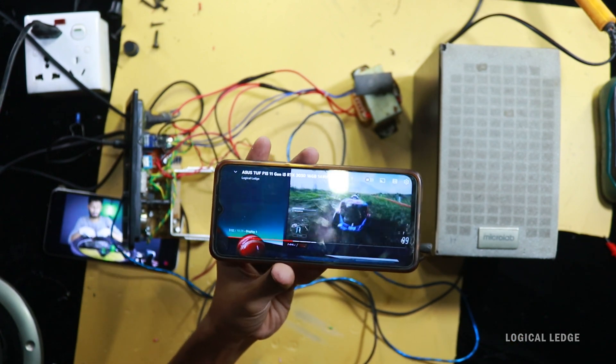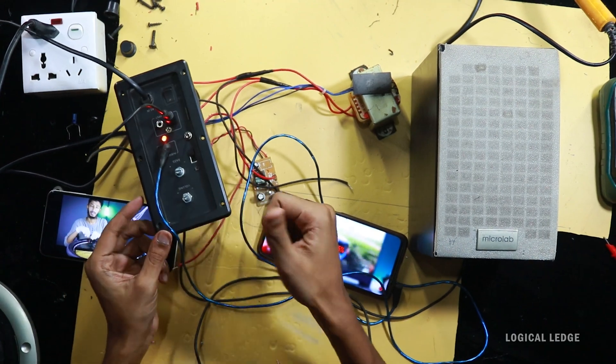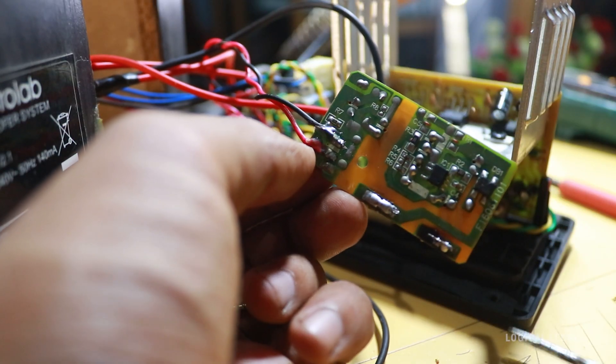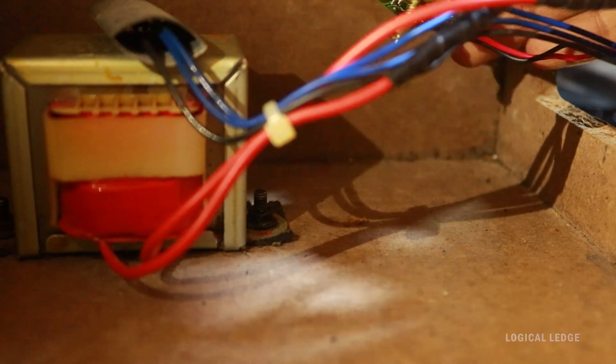As you can see, both connections are working nicely. Time to assemble everything back together. There is a hole in the 5-volt adapter circuit board, so I screw it down to the wood and it fits very well.